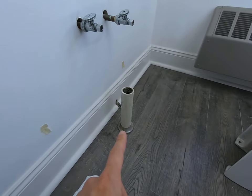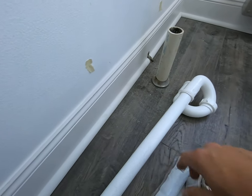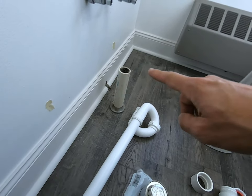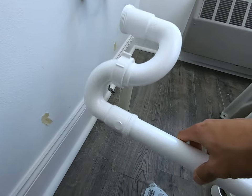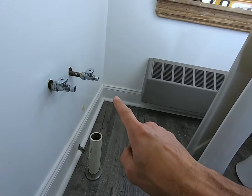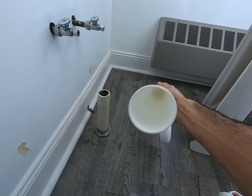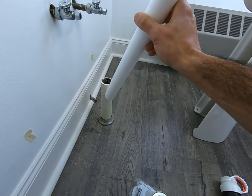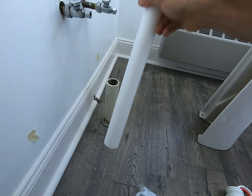First thing we've got to do — you're always going to have a one and a half inch drain pipe. You're going to pick up an S-trap. S-traps are usually the ones that come up from the ground into your sink. This is why it's called an S-trap, because it looks like an S. A P-trap usually comes in from the wall, drops down and up. These are much thinner in diameter than the PVC, so this will drop right in — and we don't want that.